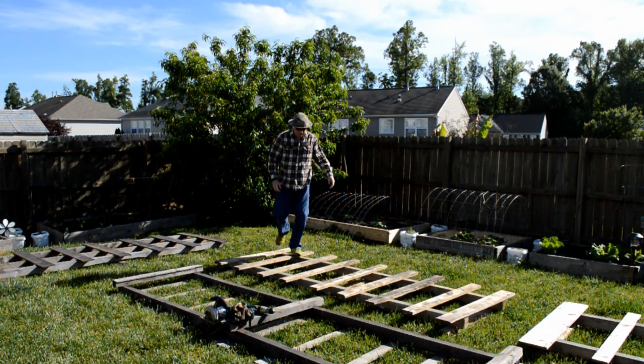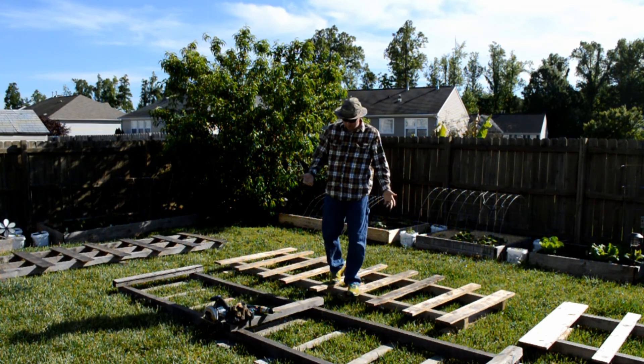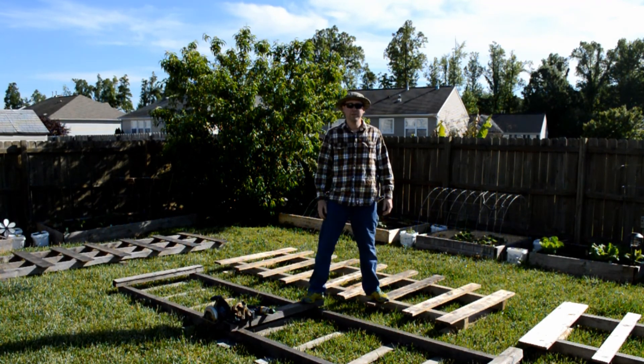Hey everybody, welcome back. Today's backyard project is going to be fencing.